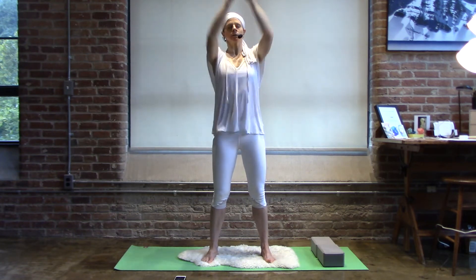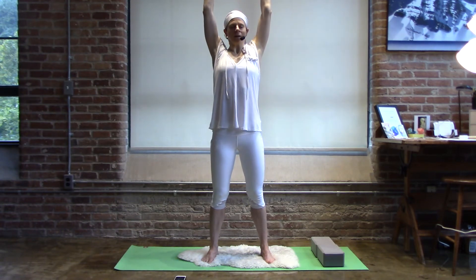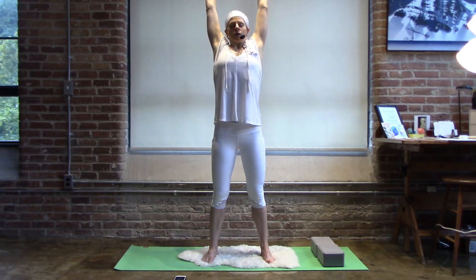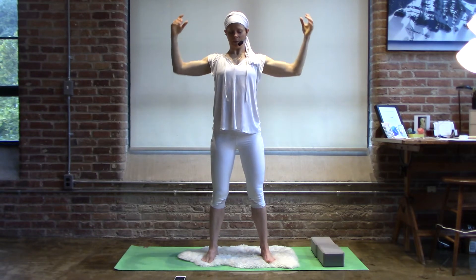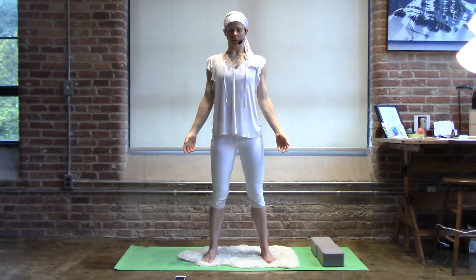One, two, three — hands high. Inhale up. Open the whole front body. Sip in a little bit more. Hold. Let your chin drop. Reach. Heart high. Chin lightly in. And on the exhale, your hands descend, palms open. Feeling into the space around you and within you.